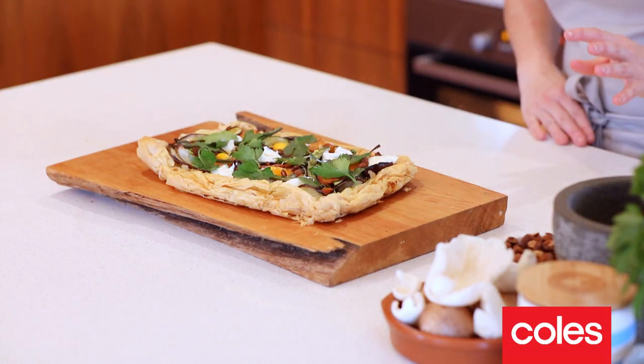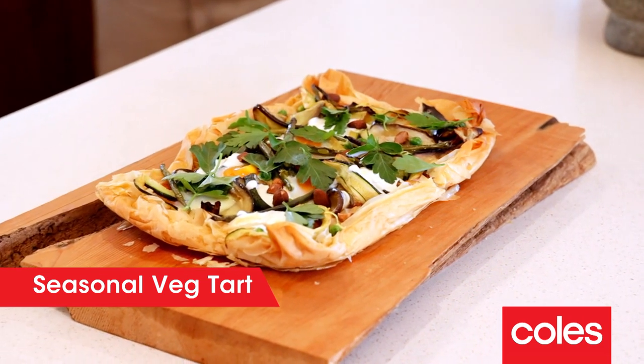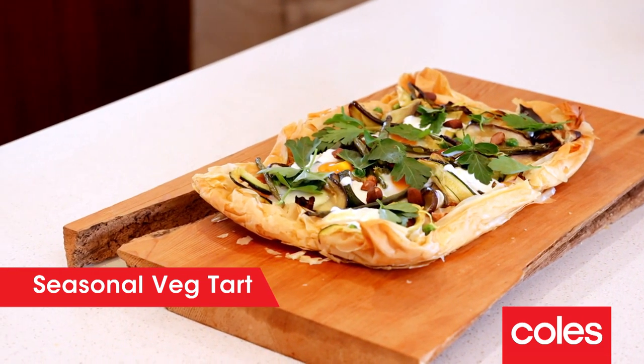I'm going to share with you a recipe that's inspired by a farm-to-table restaurant I worked in, and also with all this amazing produce we can get from our Aussie farmers — a seasonal vegetable tart. First step for the tart is to heat up the oven to 180 degrees Celsius.